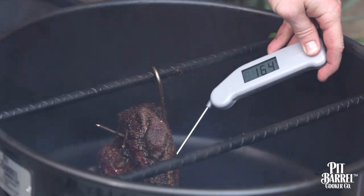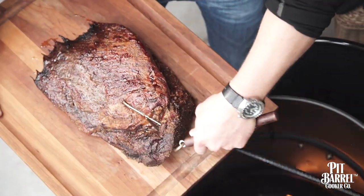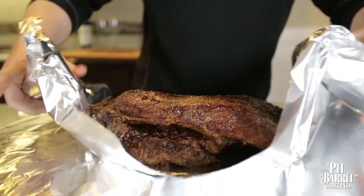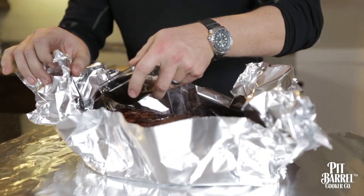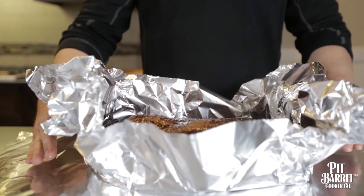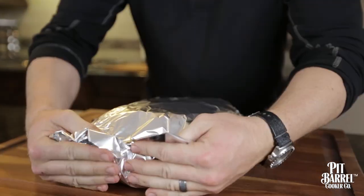When we hang it in the pit barrel, I typically take it to right around 160. We'll pull it out and use what we call wrapping juice. I use a good beef broth — gives it that good moistness, and half a cup is all you need. It's absolutely key that we do not let the juices out and we want to make sure that we don't tear the tin foil, so we just want to be real, real careful with it.